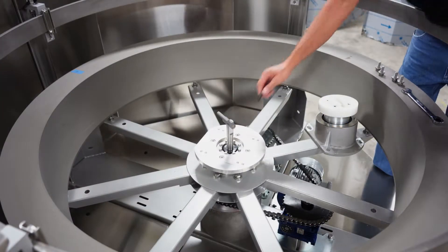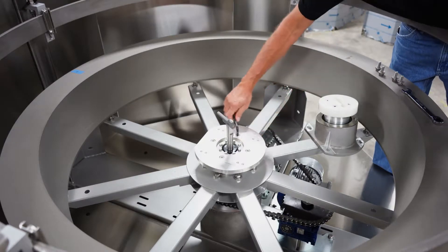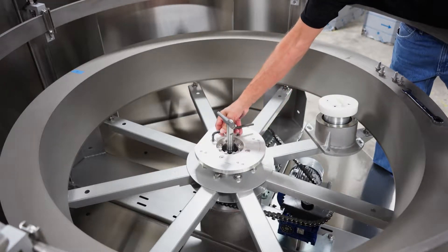Then loosen and remove the four 12mm socket head bolts securing the disc tower mounting plate.